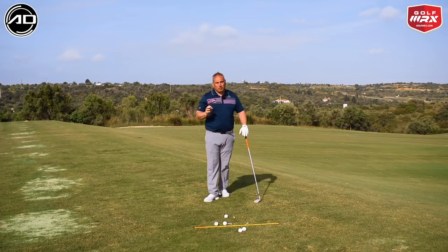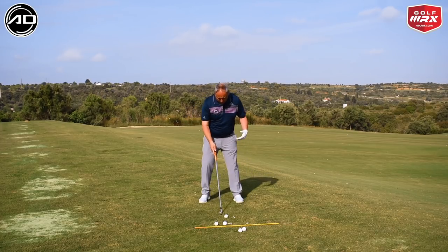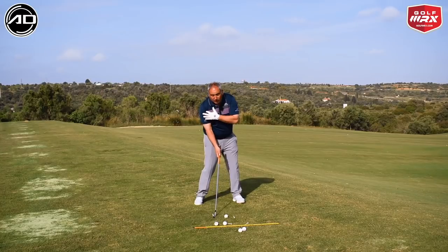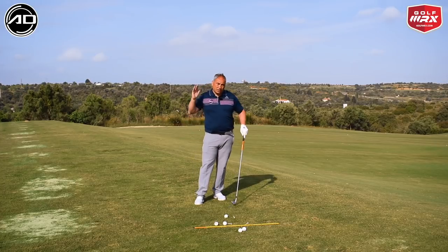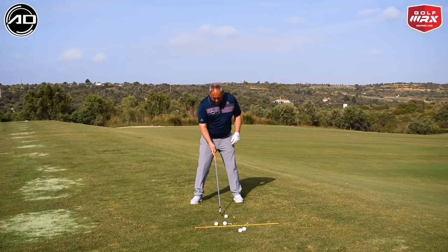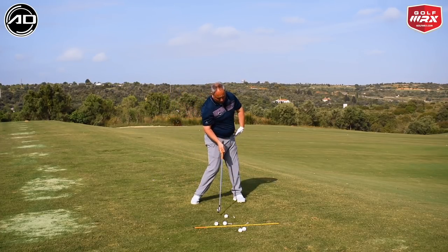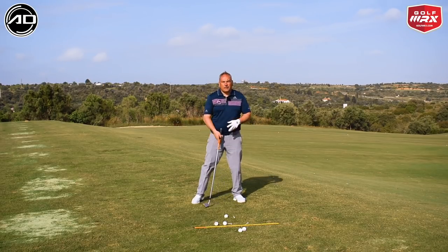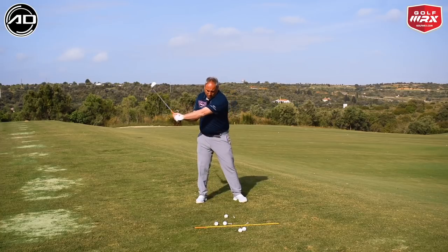We're going to talk about some exercises and concepts you can do to create that elusive strike. We're looking for the handle to be forward, the hips to be rotated, and the trail side of the body to move forward to create that ball-turf contact. All of the trail side is going to be moving towards the target. From the top of the swing there'll be a centering of the weight, then the trail side will move forward and push forward as we rotate. The trail thigh and trail knee will move towards the golf ball, the trail shoulder and torso will be opening, the leg will be straightening, and everything moves forward and rotates to allow us to retain our wrist conditions as we come down.